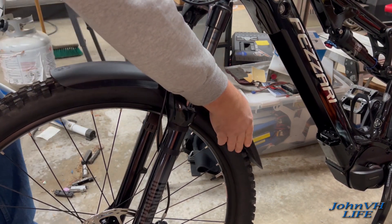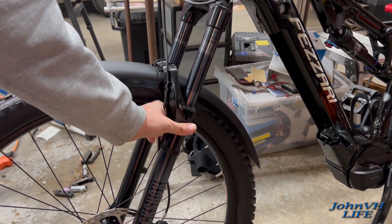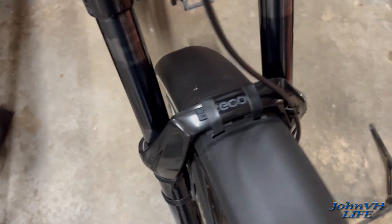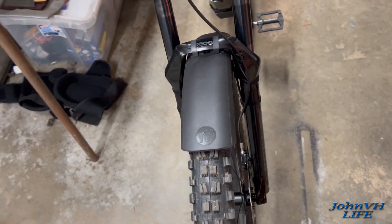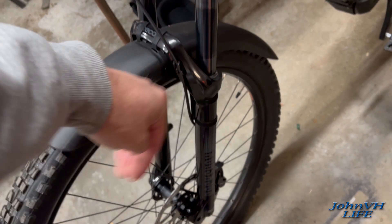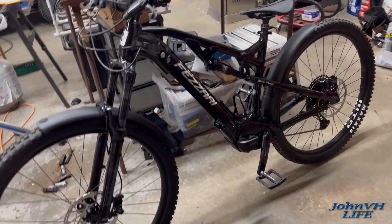That looks pretty centered, pretty close — not bad. You can adjust it a little bit to make it fit however you want. I think it's looking pretty good. It's off just a tiny bit — there it goes. Got a little flex in it but that'll work — it's not touching the tire anywhere. You can kick the bottoms of these side straps forward or back a little and it'll hug better. Close enough to do what it's got to do. We've got fenders on the bike, ready to go hit some muddy Pacific Northwest weather.